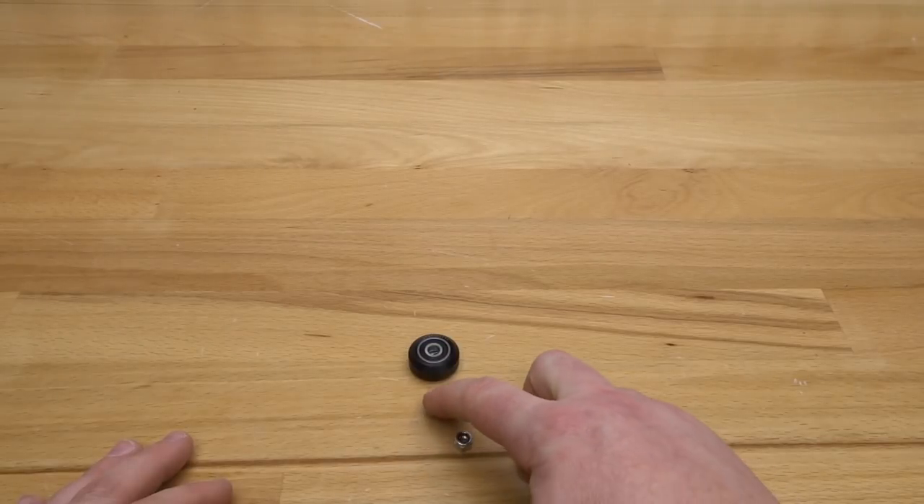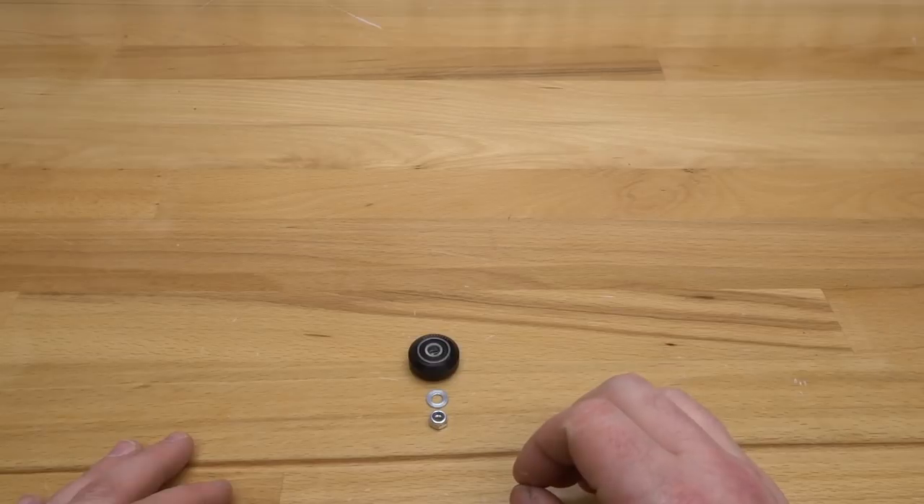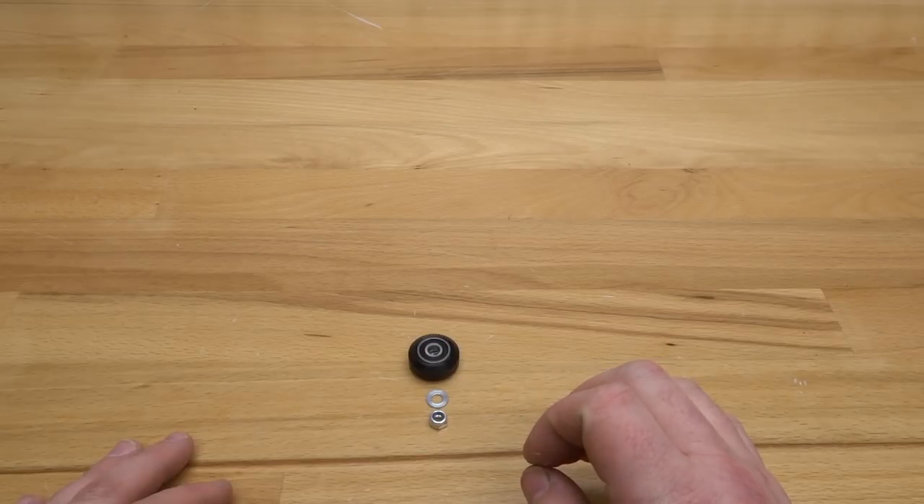The additional components left after your wheel kit we are going to use later on in the steps, so just put those to the side.